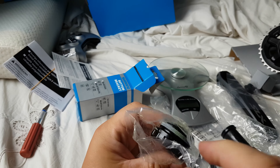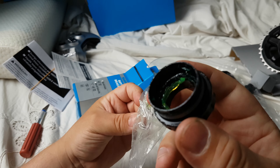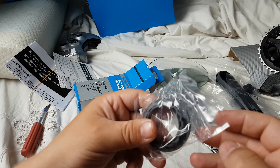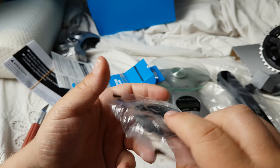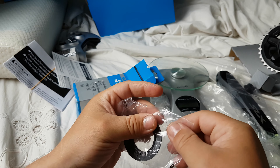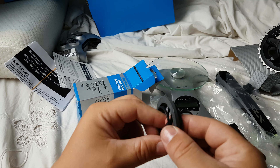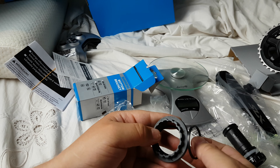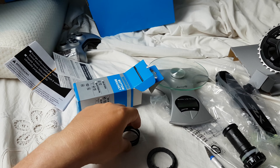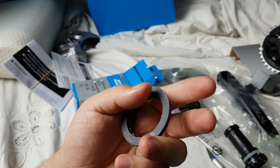Another part of the bottom bracket — so much grease. Okay, let's put this together. So you have three spacers and this — I don't know what to call it — it's a tool or whatever.